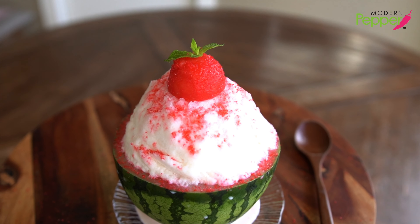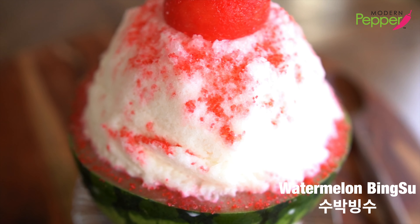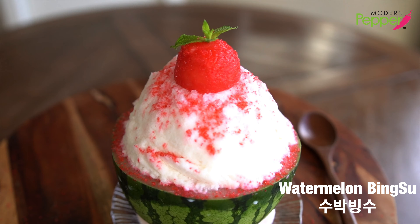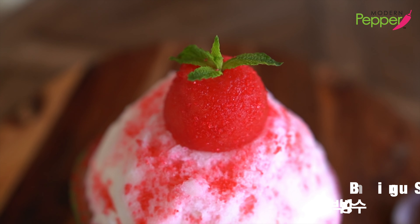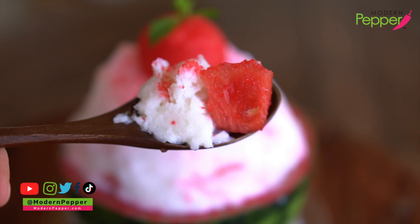Today we are making watermelon bingsu. Bingsu is what we Koreans eat religiously during the summer months as our go-to dessert. Today I'm going to share my secret recipe with you on how to make bingsu without having to buy an expensive ice shaving machine.